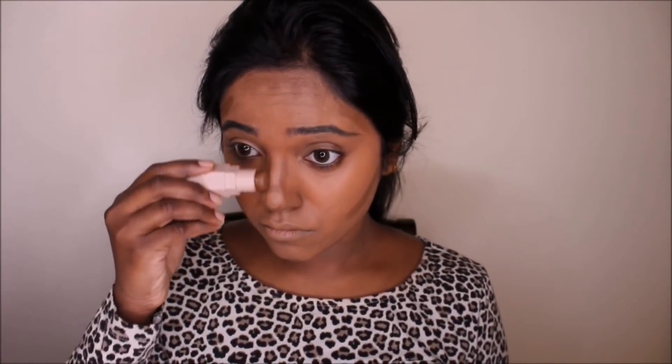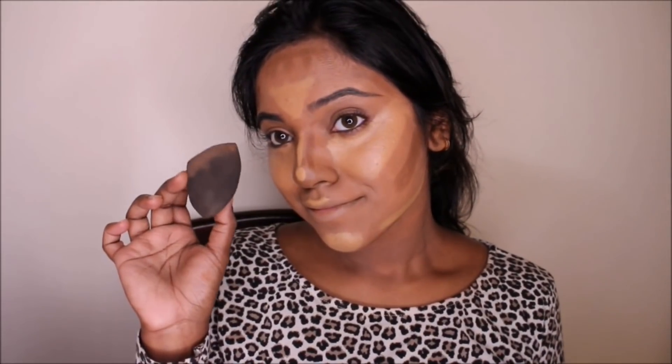Once the contouring is done, I'm moving on to concealing and I'm using the Maybelline Dream Brightening Cream Concealer — that's a really long name for a concealer. Then using a beauty blender, I'm going to blend all of that out. For my nose contour, I'm not comfortable with a beauty blender, so I'm using this Real Techniques brush to blend that out. Then I'm going in with the Beignet Luxury Powder for baking.